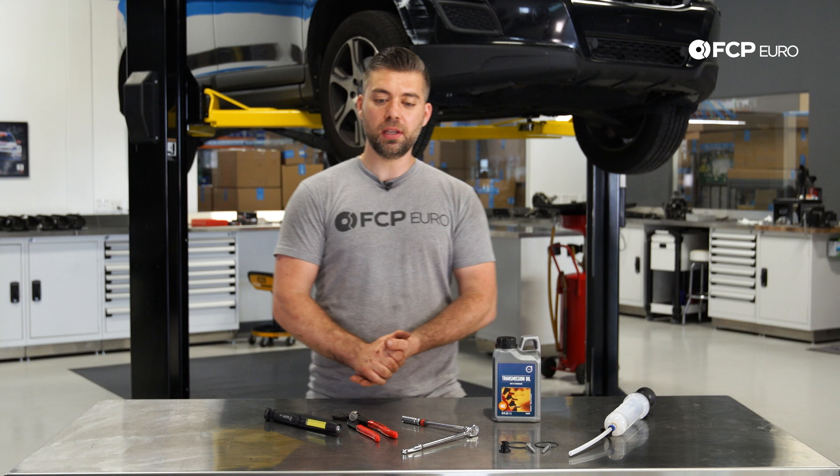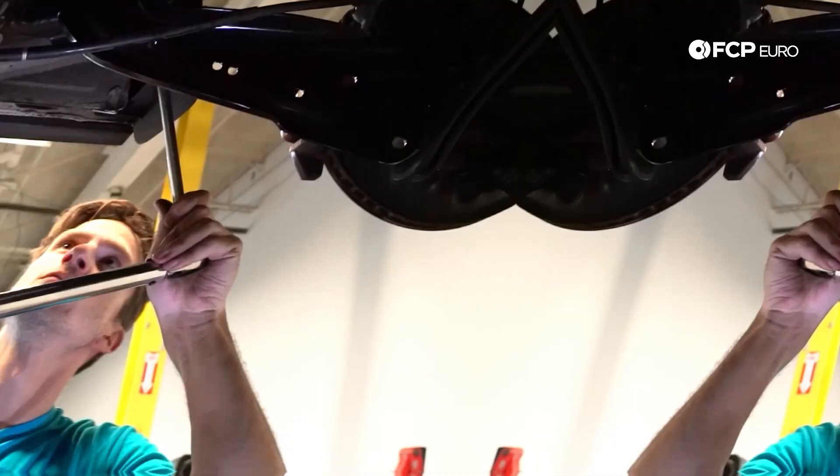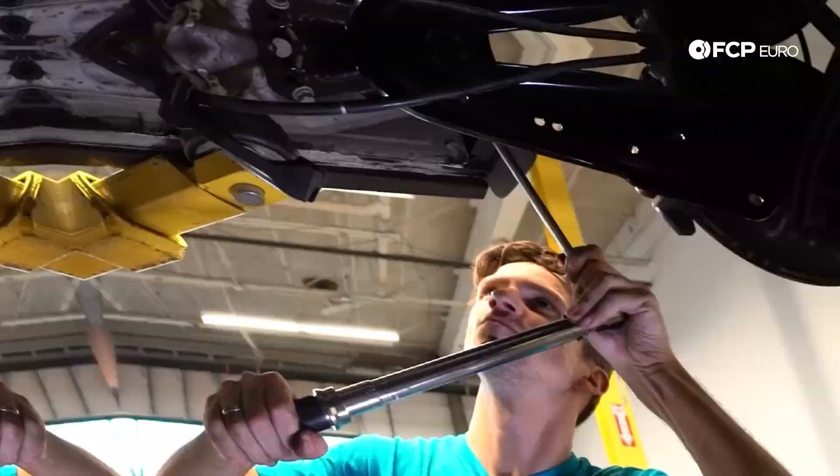Hey guys, Jay Van Gordon here with FCP Euro, working on this 2013 Volvo XC60. We're going to be replacing the Haldex fluid and doing the service on the Haldex unit.